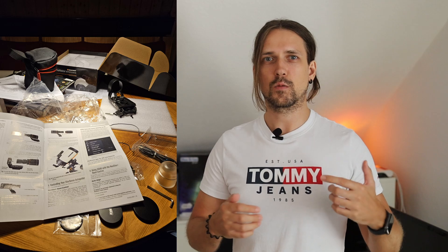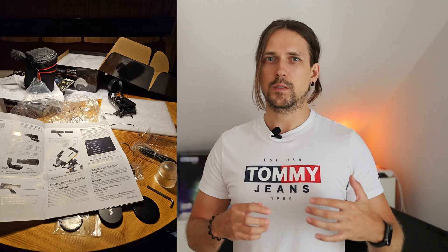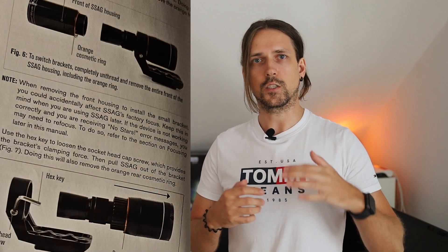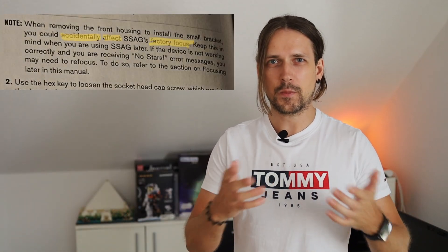Fun number one: attaching it to the telescope. If you have a Celestron Azimuthal Goto mount, no problem. For everyone else, it's tricky. The system comes with a mount for Azimuthal Goto systems. If you, like me, use a Celestron equatorial mount, you have to disassemble the device to attach a different mount. This is frustrating because the manual says the SSAG optics are precisely focused.